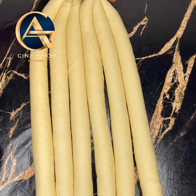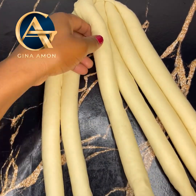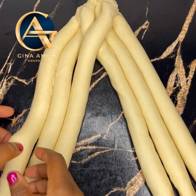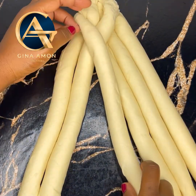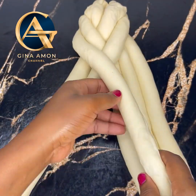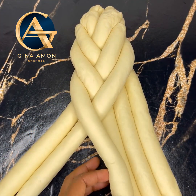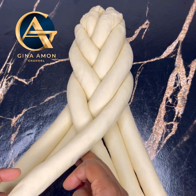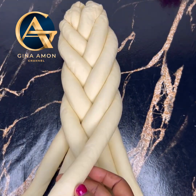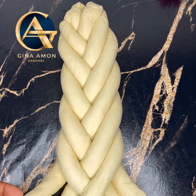Divide your six strands into two groups of three. Pinch the edges of each group together, then bring all six together and pinch again. Separate them three by three, then bring the last end and add it to the left side of the three, and bring from the left side to the right side to braid. Please watch the video carefully — it's very simple once you see it.